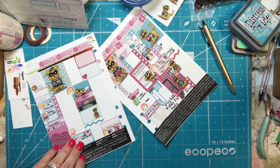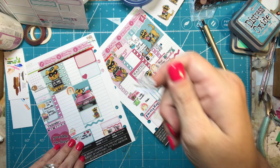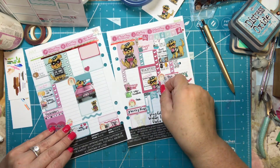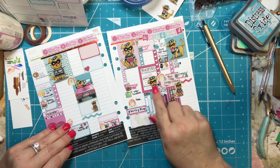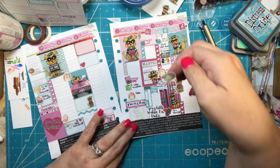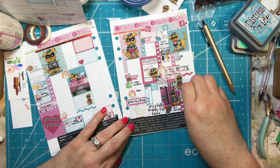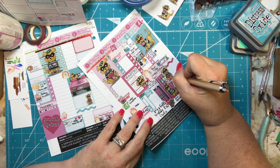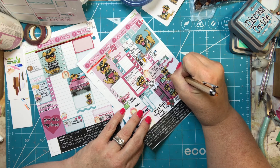This one's cute — it says 'I can't adult today, I'm busy snuggling with my dog.' I'm going to put that right here. Then I have a little road trip sticker which I'm going to put on Sunday because I think we're going to go visit Katie in her new apartment.